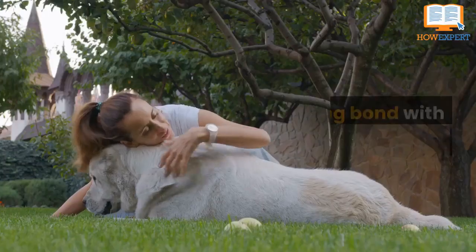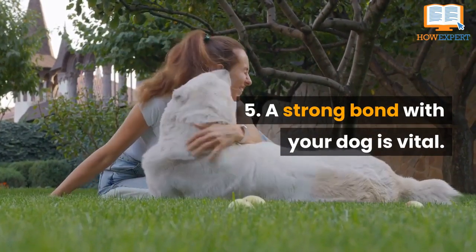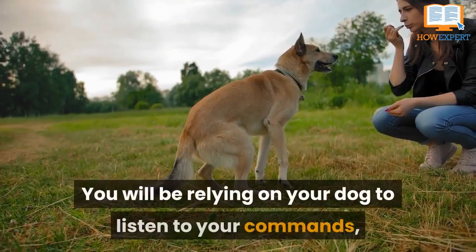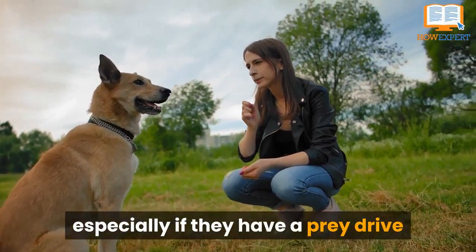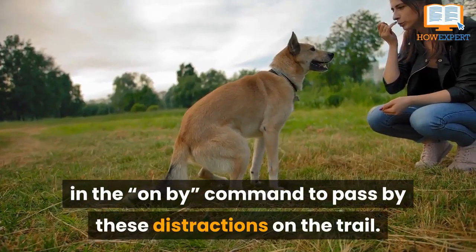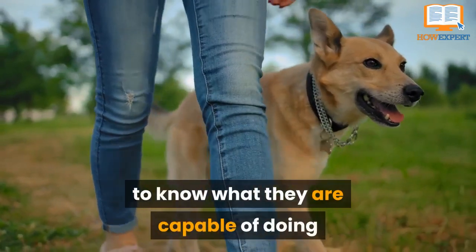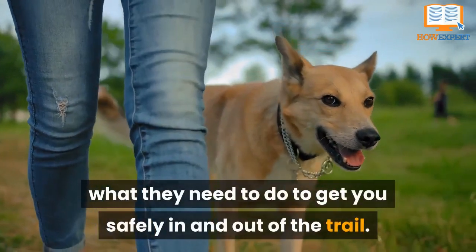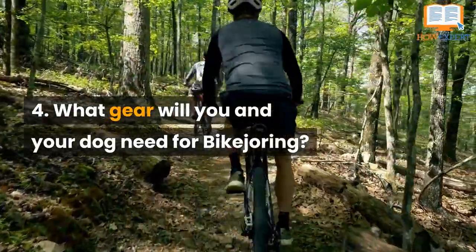Number five: a strong bond with your dog is vital. A strong bond with your dog is key to being able to bike jore with them. You will be relying on your dog to listen to your commands, especially if they have a prey drive or like to greet people. You will want them to be very confident in the 'on by' command to pass by distractions on the trail. You will also want your dog to trust you to know what they are capable of, and you will want to trust your dog to get you safely in and out of the trail.